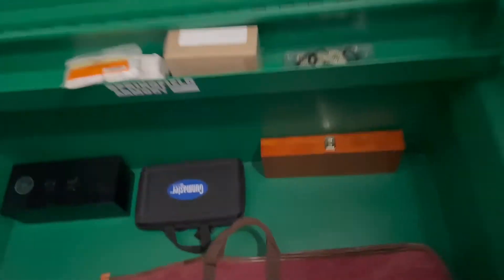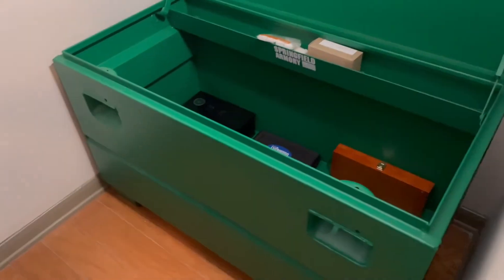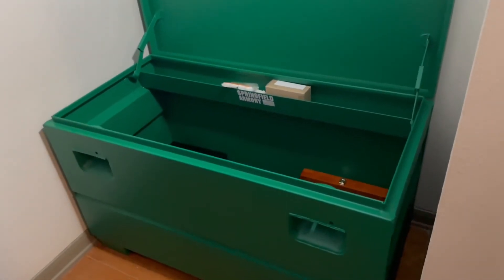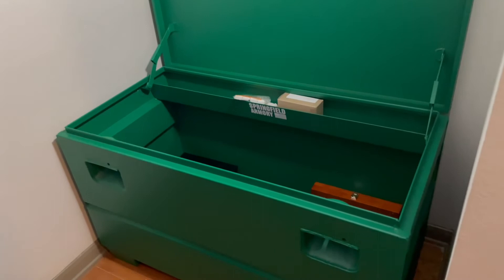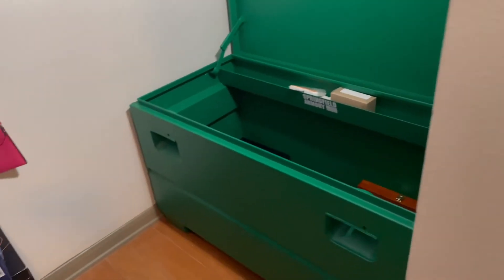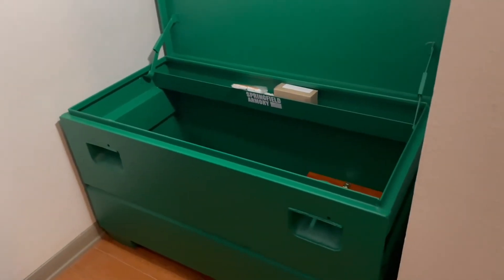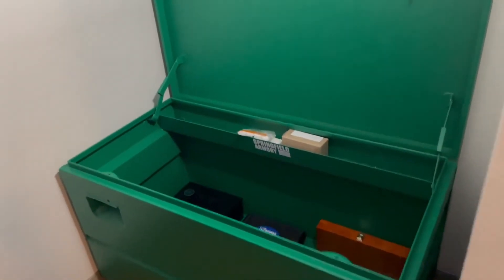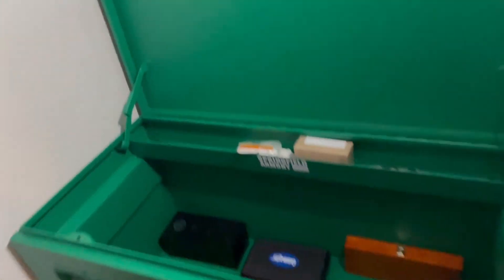Going on vacation or a trip, I have a small fire cabinet I can put in here as well. The fire cabinet is just to prevent papers from getting burnt, but it's easy to pick up and walk away with. There's so much room in here we can just add to it without any trouble whatsoever.